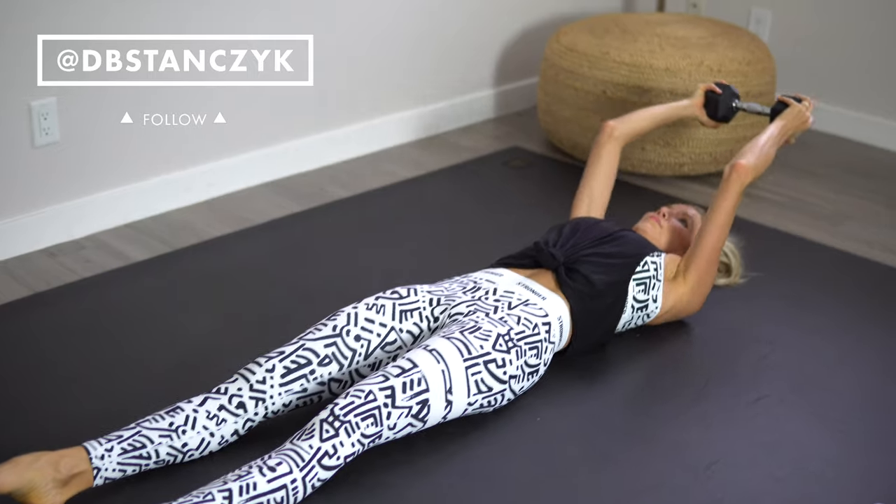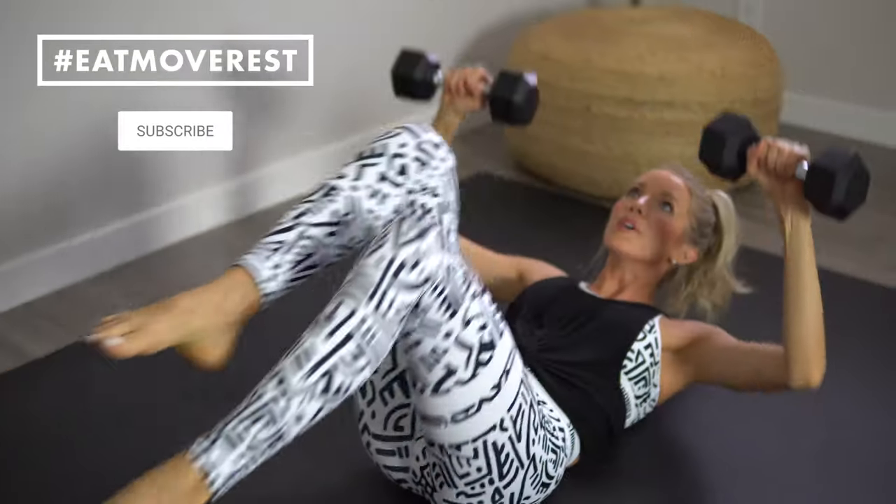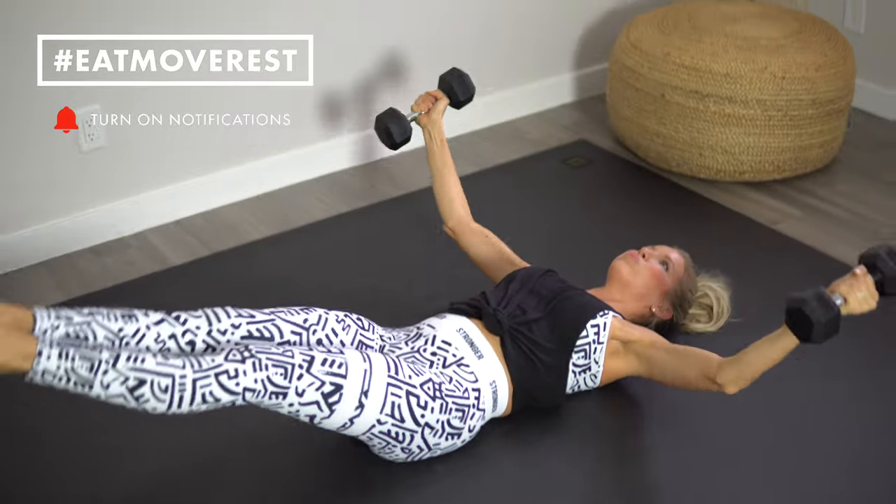Hey you guys, Erin here at Eat Move Rest, and welcome back to yet another sweat session. This one's going to be short and sweet — 10 minutes with 10 moves. They are all going to be 45 seconds on with a 15 second rest period. We're going to be working our arms and abs simultaneously, which means it's going to boost your calorie burn and give you all those beautiful biceps. I recommend you use dumbbells for this workout to make it more challenging and help get those toned arms as we work our abs. You will also need an exercise mat. Let's jump right into it.